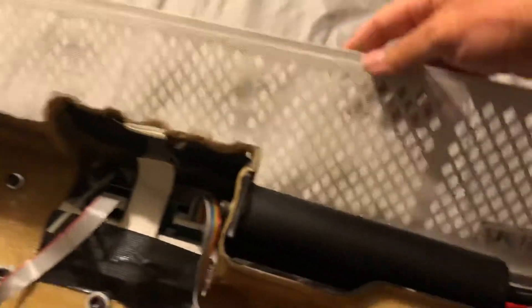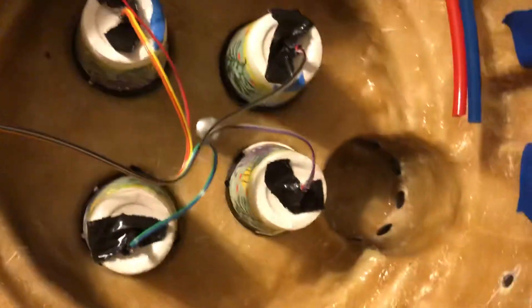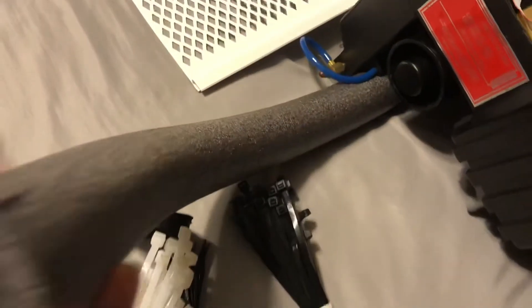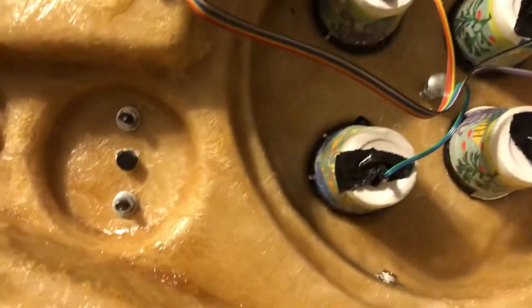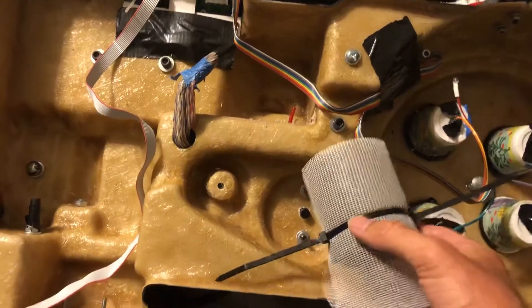The gutter filter mesh you can get for two dollars at Home Depot. I only ended up cutting off a small piece and didn't even use that much. Then I ended up wrapping that around some leftover insulation tubing — the same stuff I used for the neck foam — so I had a lot of that leftover.